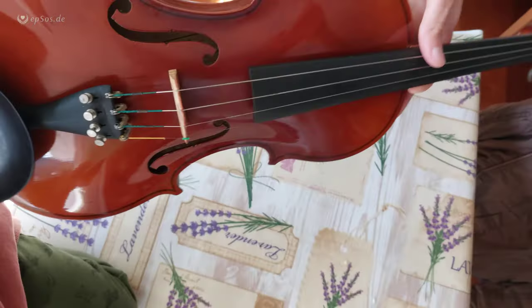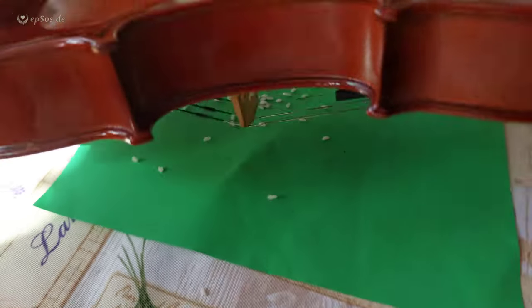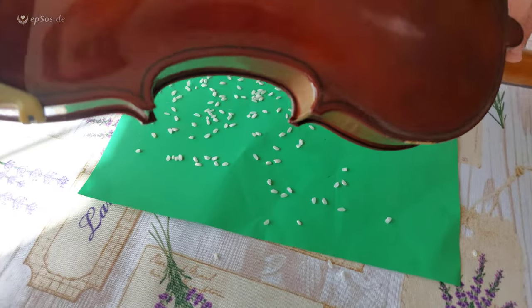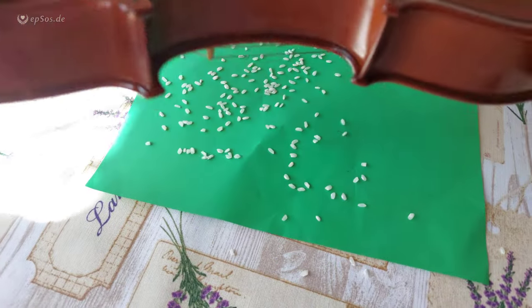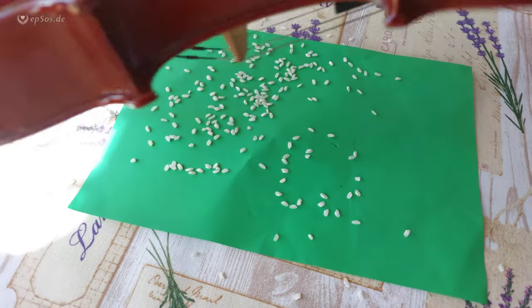It collects the dust and other things. Now drop the rice. Rice comes out, violin becomes clean, all the dust goes out. That's how you clean objects that have a small hole and no other access point.